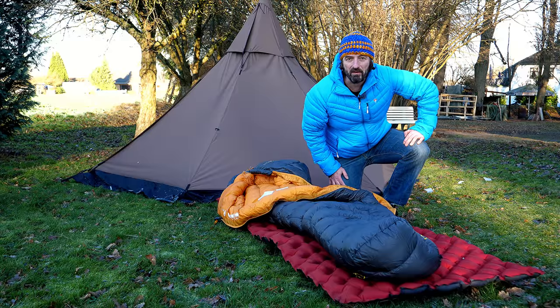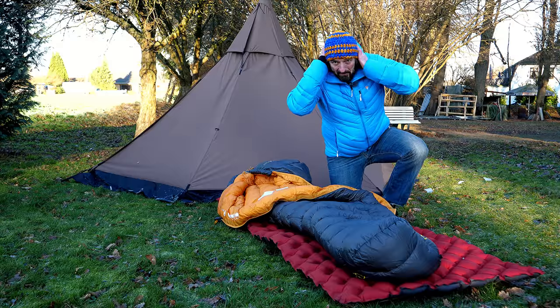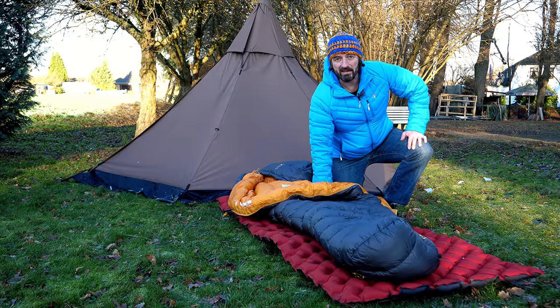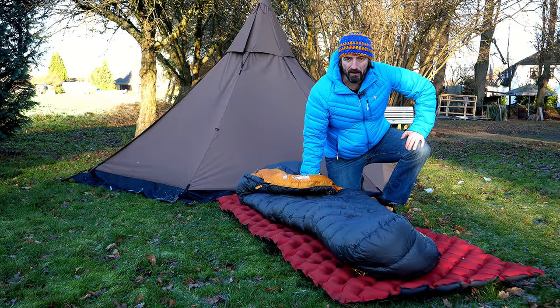Hi, liebe Leute, herzlich willkommen bei Jackknife auf dem Kanal. Heute, erster Weihnachtstag 2021, möchte ich euch nochmal in diesem Jahr ein Review geben, welches mir am Herzen liegt. Weltpremiere.